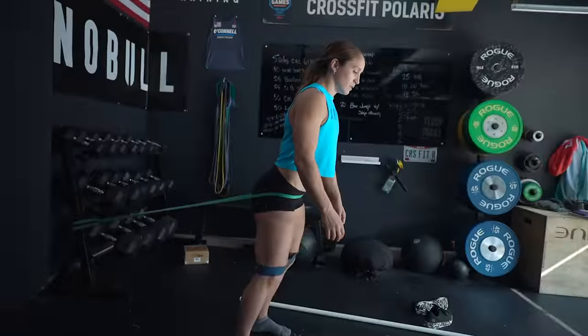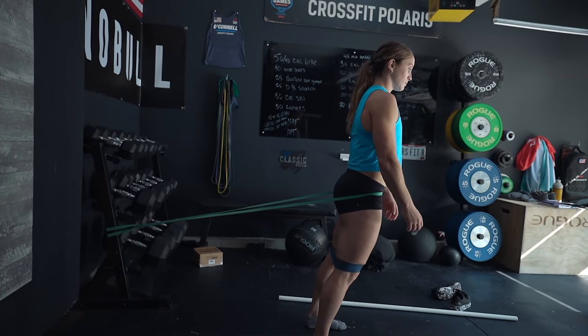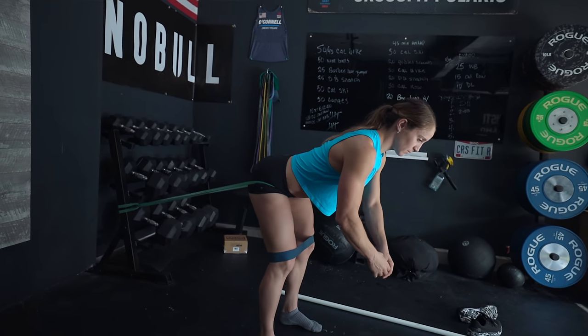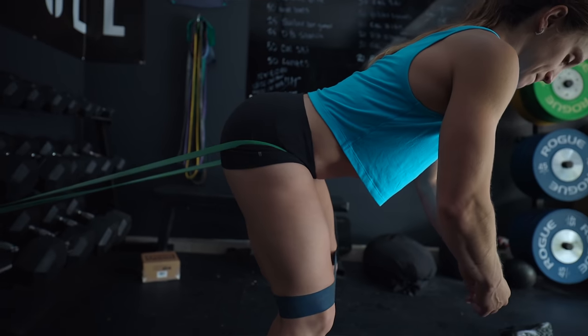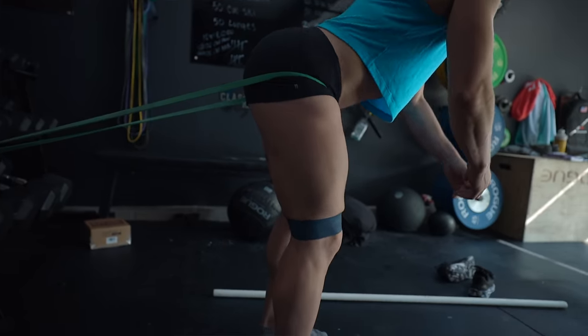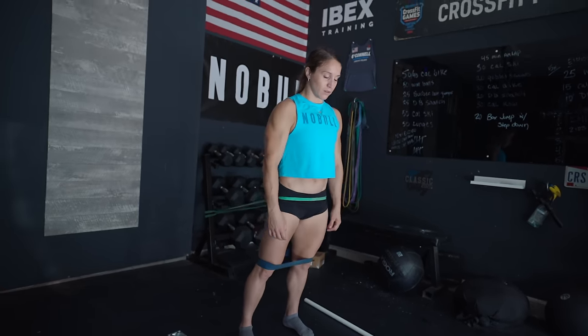Exercise number two is going to require a long band and our monster band, and it's going to be a banded hip hinge. Leave the monster band just above or below the knees, then take the long band and hook it around a rig post. Step into the band, put the band around your hips, and step out away from the rig so there's tension. From here, engage your midline and think about the hinging motion — let the band pull your hip bones back toward the rig post, keeping your shin vertical, weight in your heels, and letting your shoulders go forward as your hips get pulled back. This helps prime a very good hinging position, focusing on hamstrings and glutes. The monster band around the knee provides feedback so the knees don't cave in — just gently apply a little pressure into the band to keep the glutes turned on and avoid firing the quads.